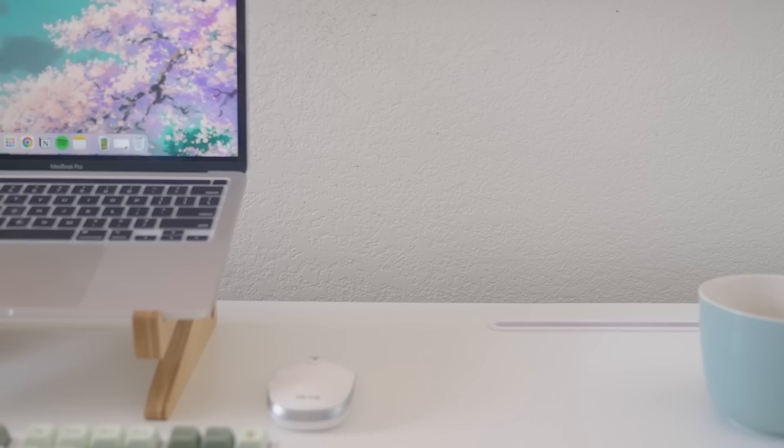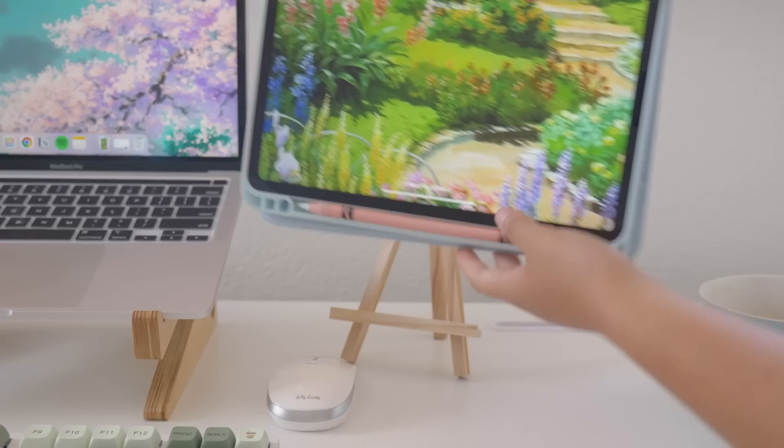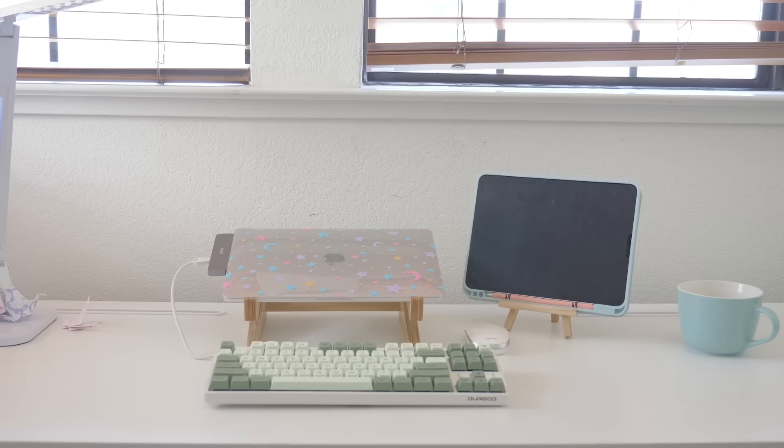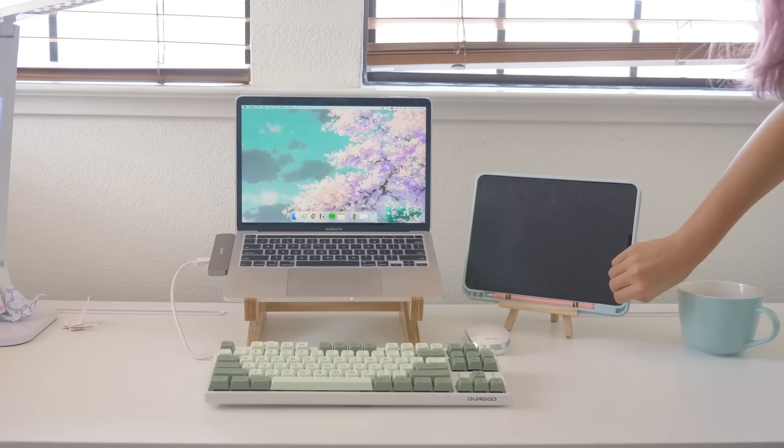I've been seeing so many people on Pinterest and Instagram put their iPad on an easel to use it as a second monitor or just another useful device with their MacBook, and I've still got my trusty seven dollar white mouse from like five years ago.